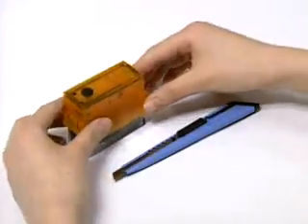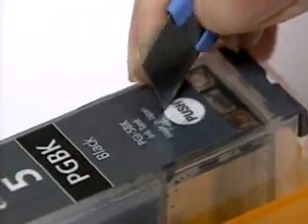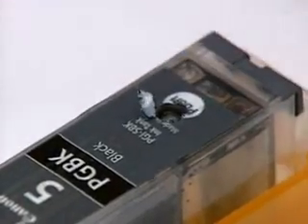Turn the refill clip back to the upright position, and with a sharp tool such as a knife, cut out the sticker attached on the top of the cartridge in a round shape.